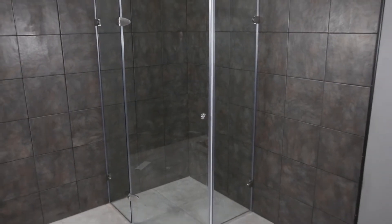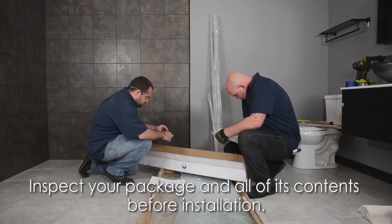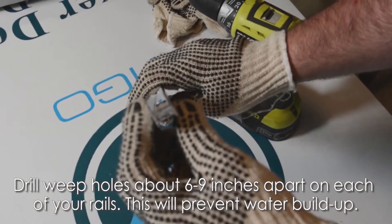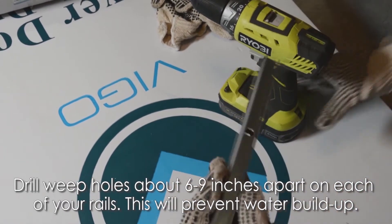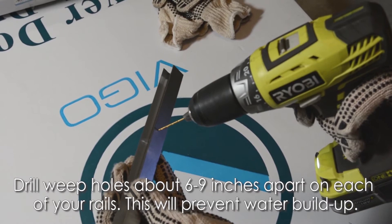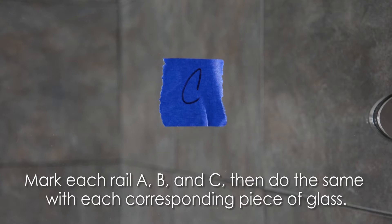Replacing your shower door can be very easy. Inspect your package and all of its contents before installation. Grab your three rails and drill tiny weep holes every six to nine inches on the upper inside portion — this will prevent water buildup. Label your rails A, B, and C, then do the same with each corresponding piece of glass.